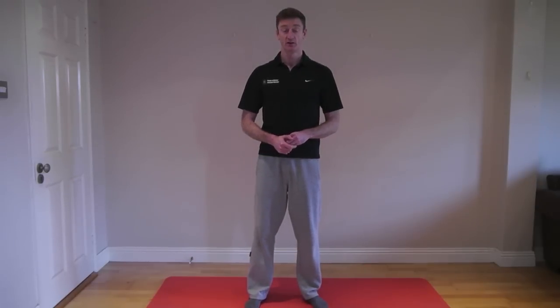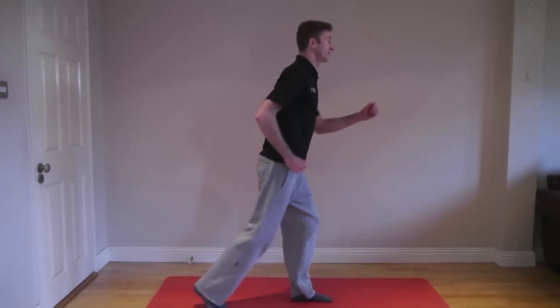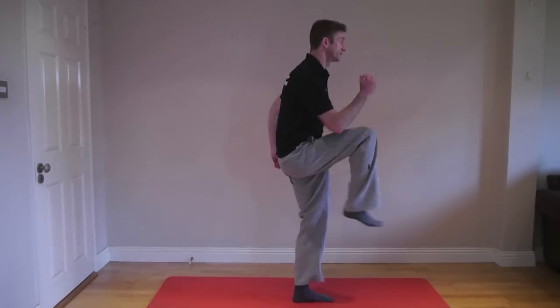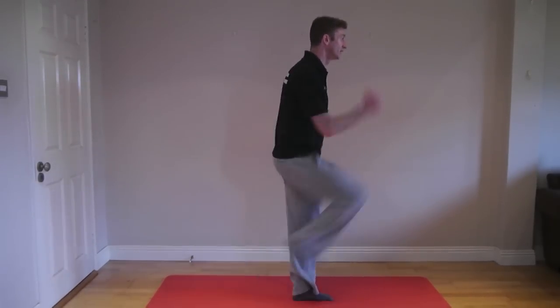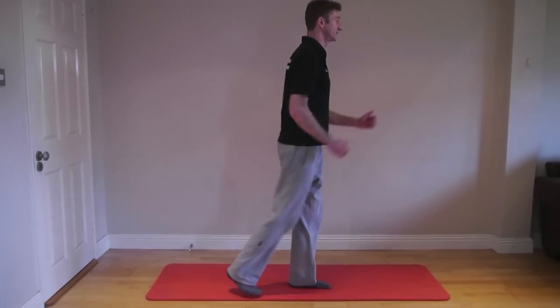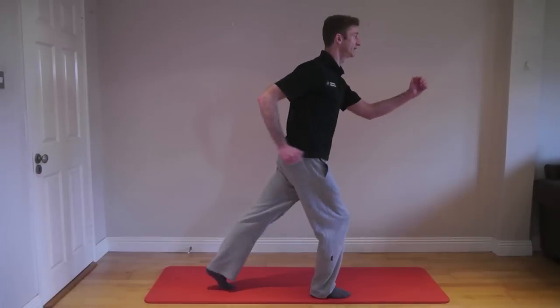Once your pain scales are down to about 1 out of 10, you can introduce more dynamic exercises. One of those is a sprinting technique — stand on the left leg and mimic a sprint. For those playing football or Gaelic, there's a lot of sprinting involved. Do a minute on your left leg, then swap to your right leg.